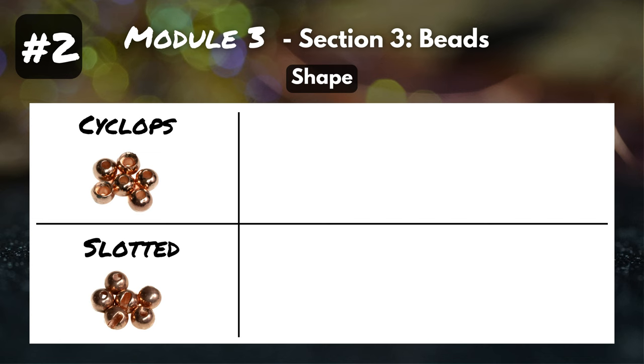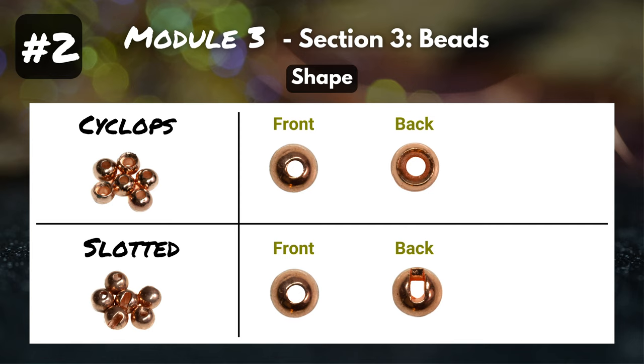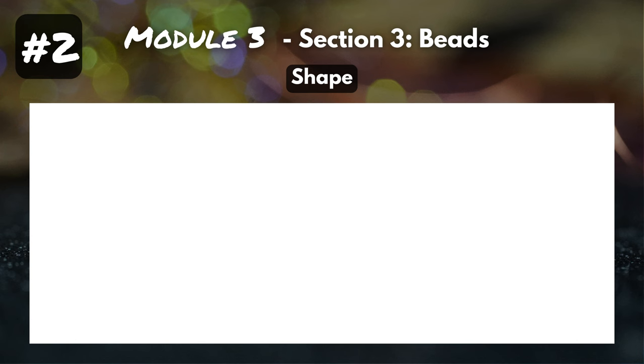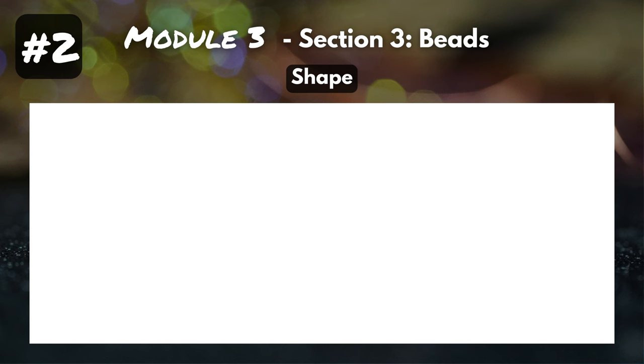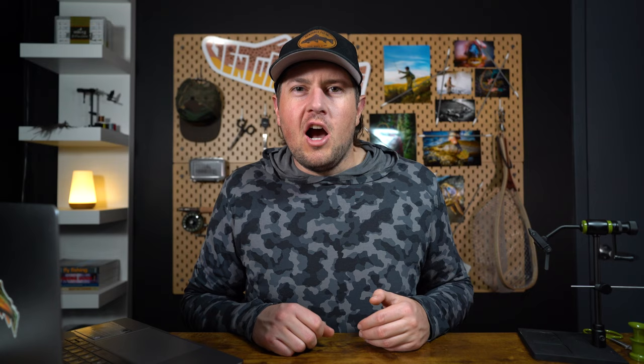Feature number two: shape. The majority of beads have two different shapes — cyclops and slotted. The front looks pretty similar with a small circular hole, but where they differ is the back. On the cyclops, you've got a bigger circular hole, and on the slotted bead, you've got a slot. Cyclops beads are your standard bead shape, used for most standard hooks. Slotted beads are mostly used for jig hooks — it allows you to easily slide it on and sit properly on that jig-shaped hook. There are other shapes mostly used for streamers: cone heads, dumbbell eyes, fish skulls. But all of your nymph patterns are going to call for either a cyclops or a slotted bead.